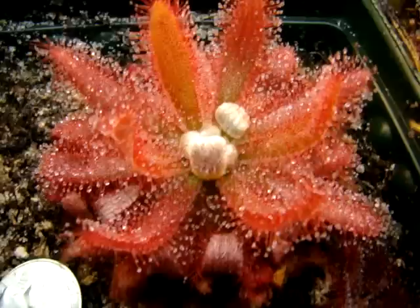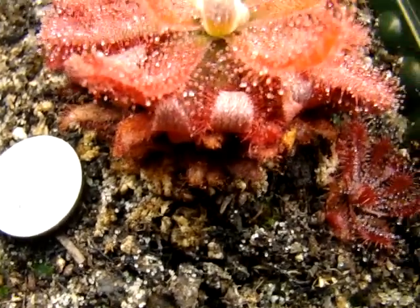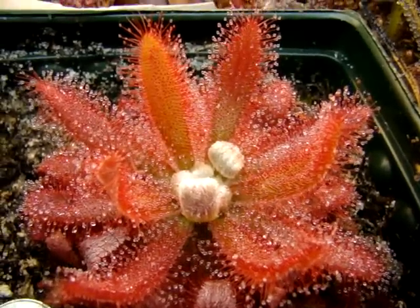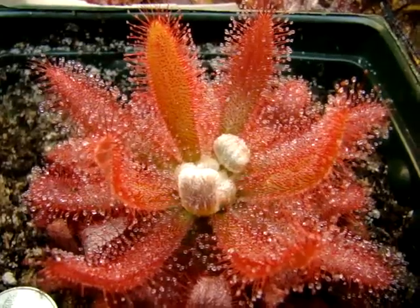This plant is growing in live sphagnum with a top coating of peat and sand. But I've heard great reports from other growers, especially in cooler temperatures, using peat and sand. And they really look incredible, the specimens that I've seen from other growers.